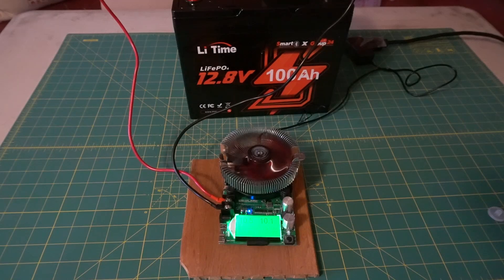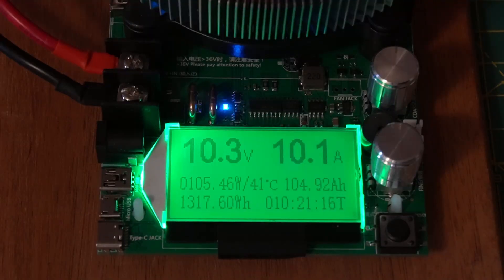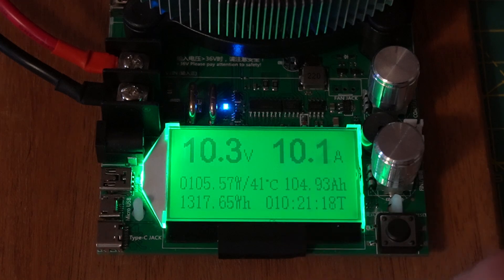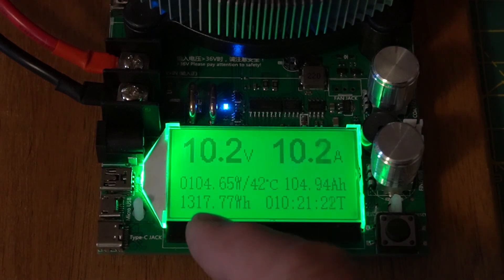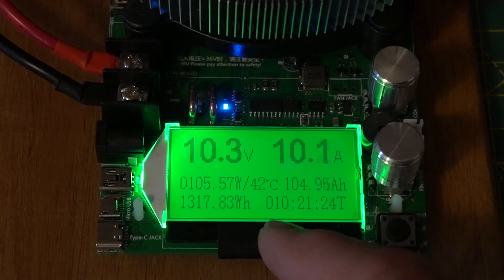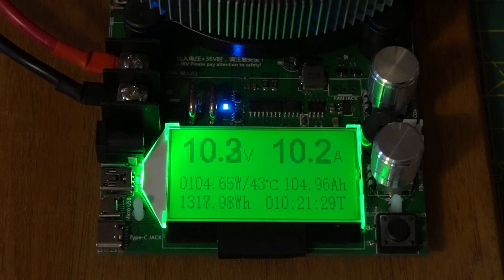Here's the Li-Time battery — it just finished testing. Let's look at the screen: it's 104.93 amp hours, 1,317.74 watt hours. It took 10 hours and 21 minutes at a 10-amp discharge to run it down. I call that a pass.